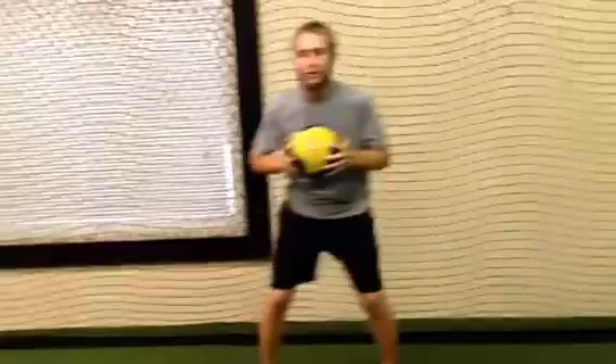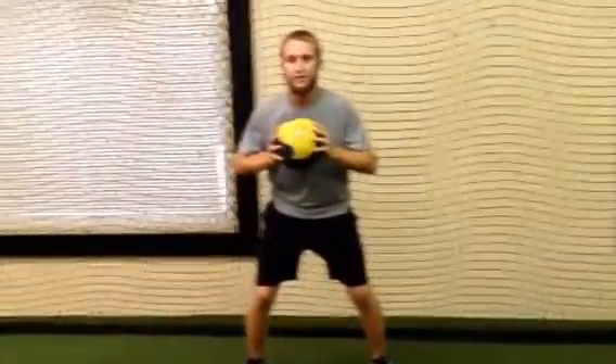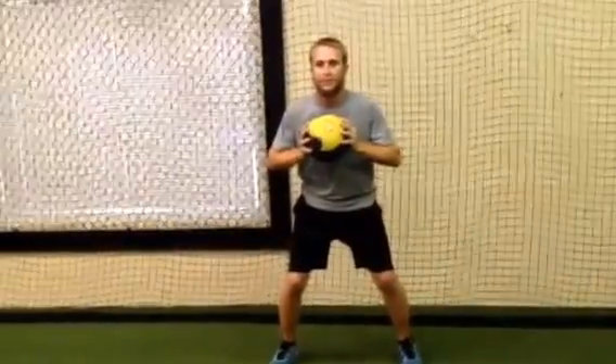All right, Joe, let's show them what you got. We're going to do it with 10 pounds — you can do this without a medicine ball as well — but Joey's strength base is definitely strong enough to keep up with this. Ready? Go.